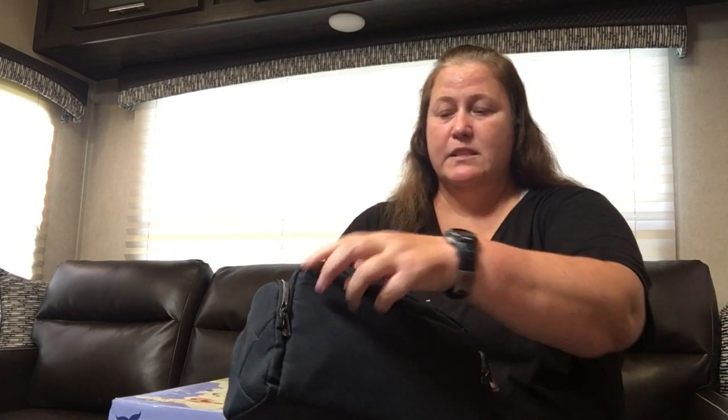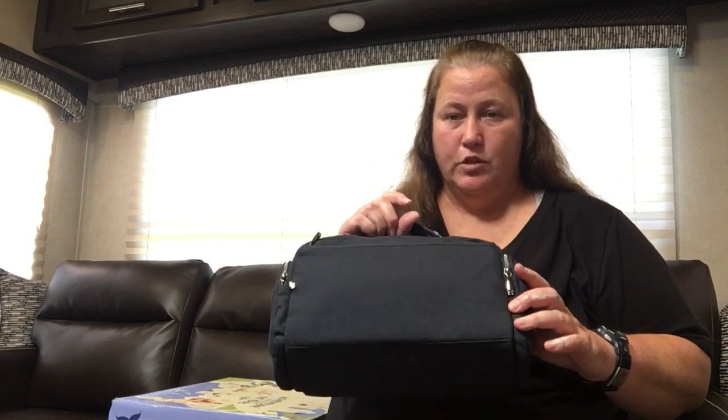So two pockets on the sides. The back has a zipper pocket as well — you open that up and it is just a pocket but it is full length of the bag and full height. So very, very functional piece. You probably could even fit a small tablet in there.